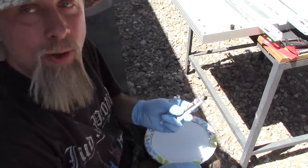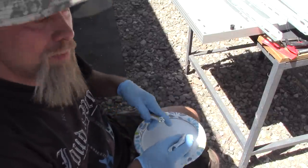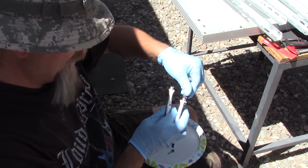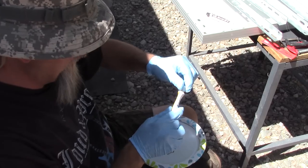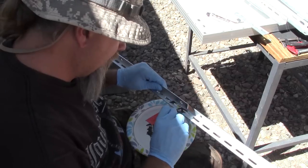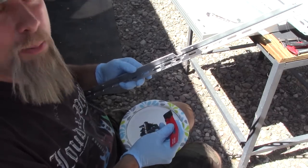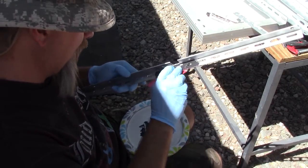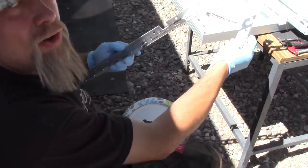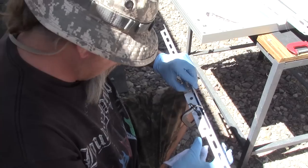For those of you who don't know what JB Quick is — it's a fast-setting epoxy. It's 302 degrees right now so this is going to act pretty quick. I'm sure you guys are frantically typing telling me how I'm doing this wrong — it's okay, we all can't be good at everything. This time leaving a nice big gap. That looks pretty good.